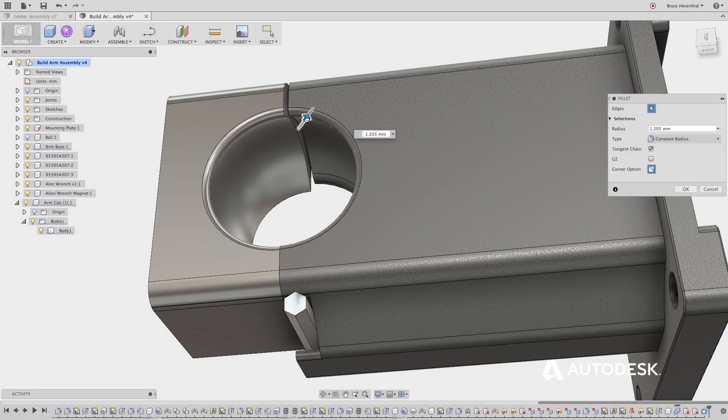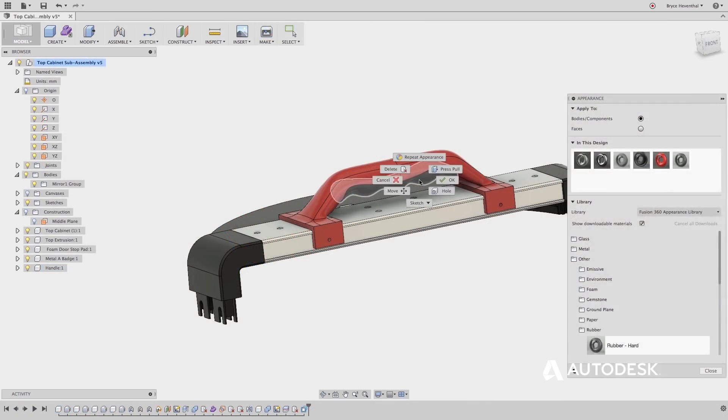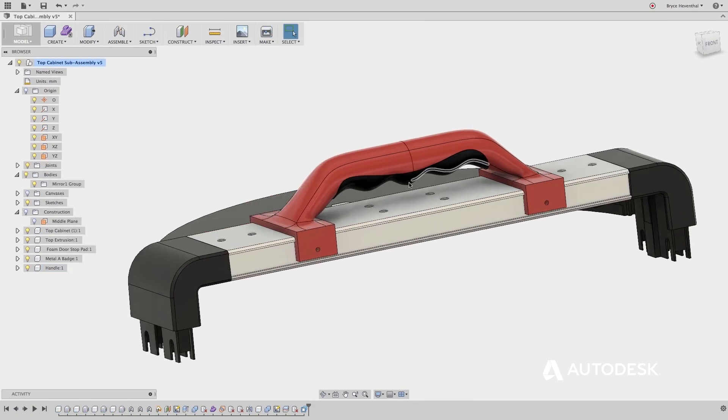Fusion 360 is a CAD modeling program — computer-aided design — a way for designers to create physical objects. When I started exploring Fusion, after learning about it and finding enough about it that got me interested, there was this moment where it was like, finally.